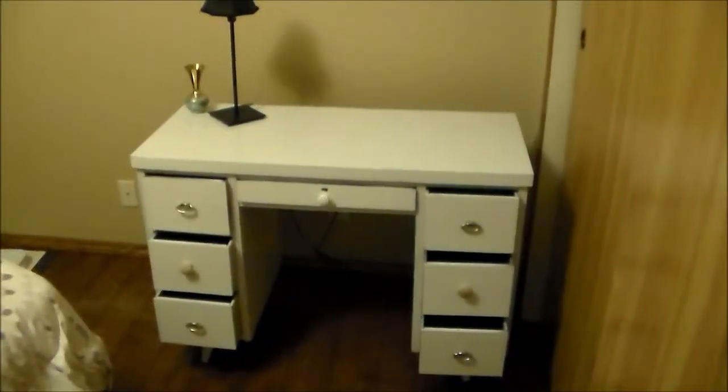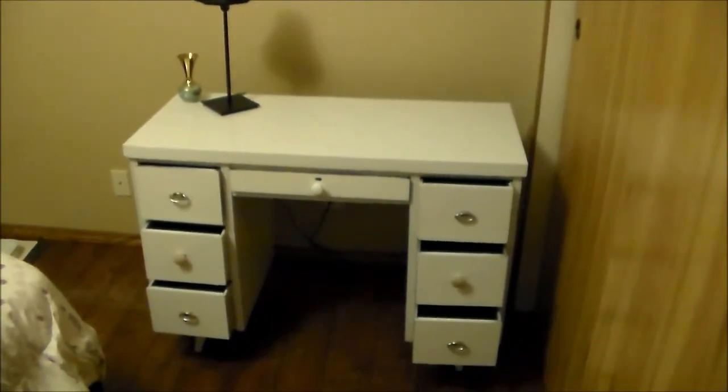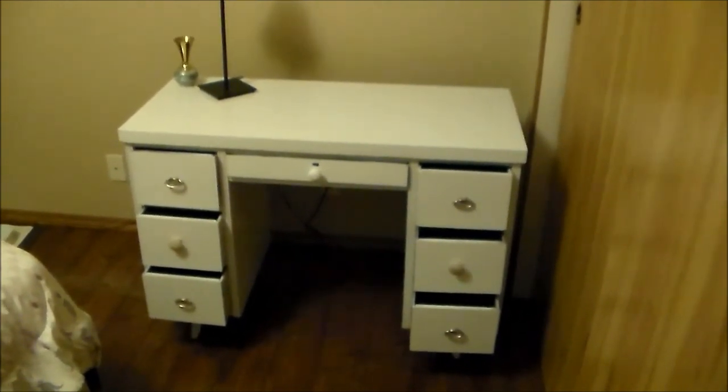And here is the desk, painted and complete. I'm quite pleased with the results. What do you think? Let me know in the comments below.